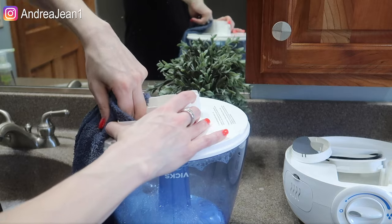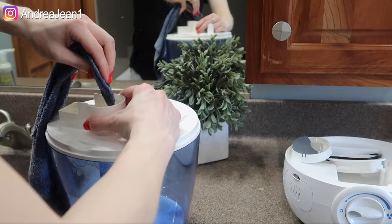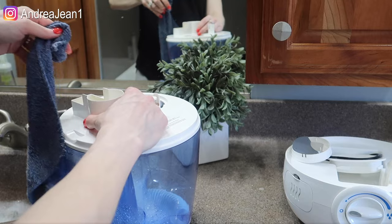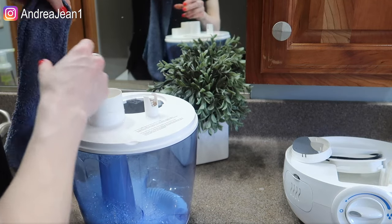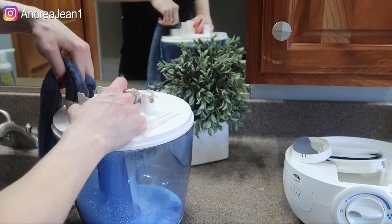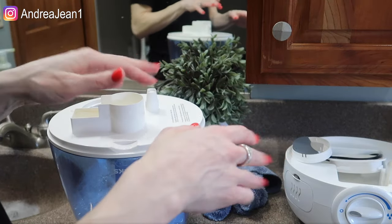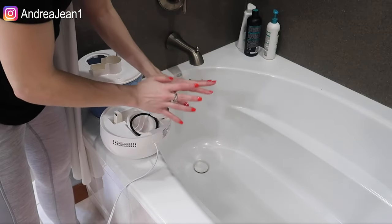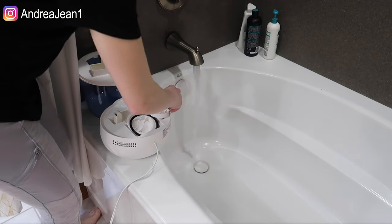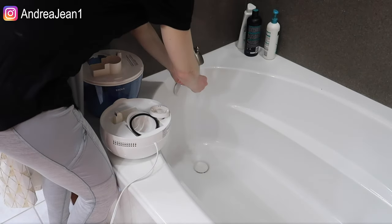Vinegar is awesome at eliminating smells and odors. I know for many people the smell of vinegar can be pretty off-putting, and I understand that. What I find though is that the smell goes away pretty quickly. Everyone is a little bit more sensitive to different things. Now time to give it a little bath — I got all my pieces over here and I'm just going to rinse everything out until the smell goes away, using pretty warm water.